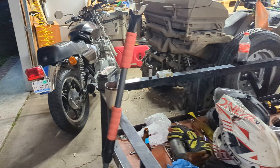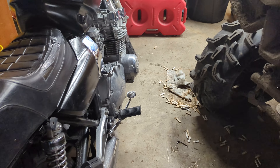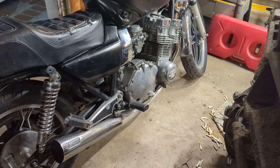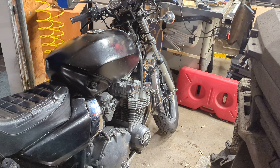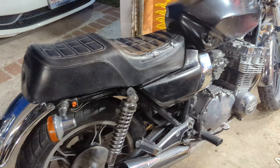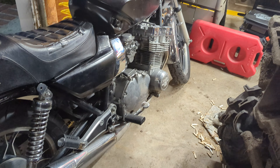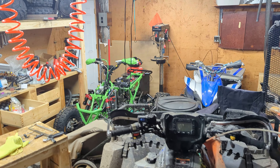There's also another new toy in here — a plated 1982 Suzuki GS750T. She's nice! The gas tank is not original obviously, but everything else is pretty much stock. It even has the side covers, which are so hard to find, and the original seat — though it does have a rip.